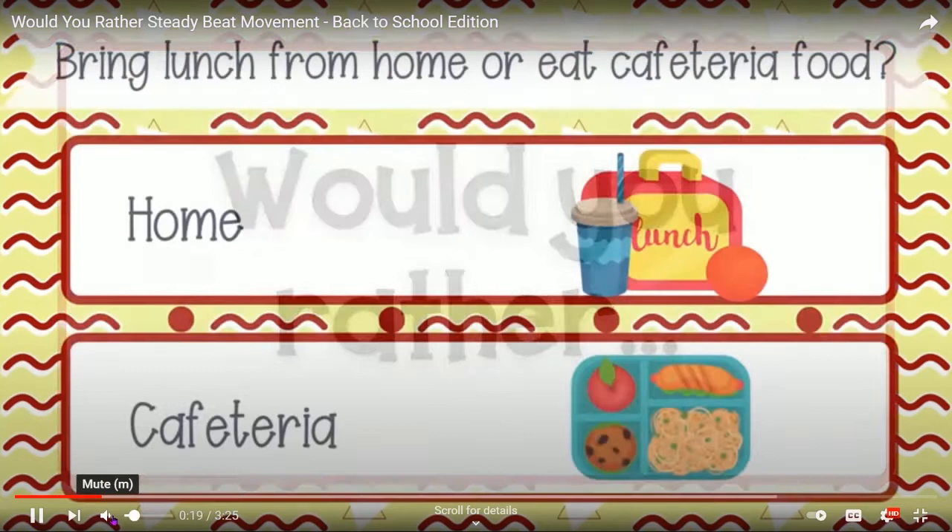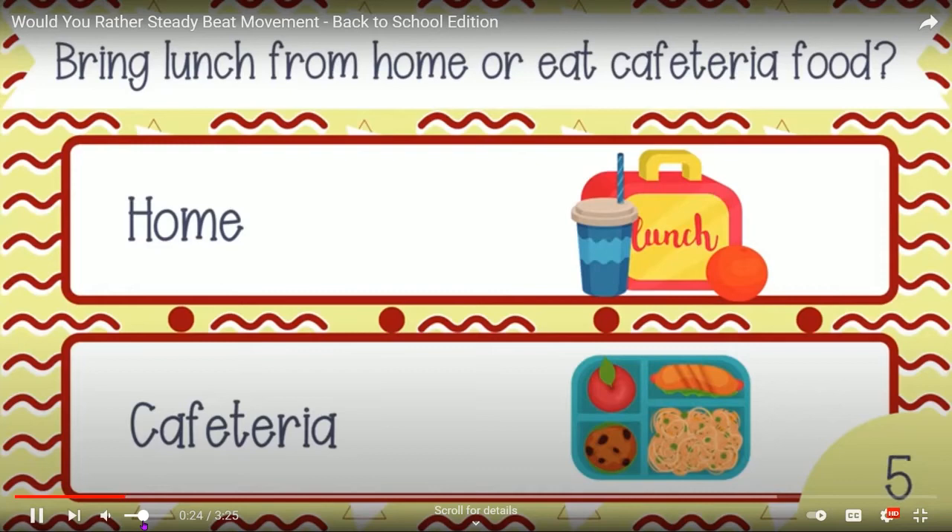One of her videos is called 'Would You Rather?' — it poses a question and based on what you choose, that's the movement you do with the music, repeated through four measures. It's colorful, fun, upbeat music at the level of just keeping a beat — either marching or moving with their arms. It's a great way to get their wiggles out and play with rhythm, and the kids like them too.